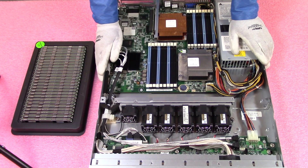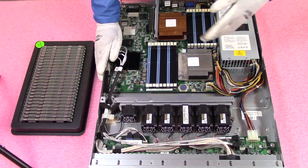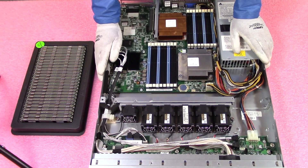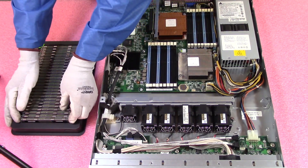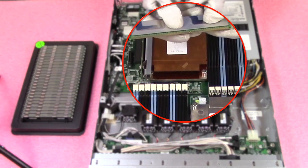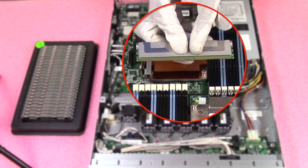Not everyone is trying to max out their system, and we get that. So we're going to show you — let's say you only wanted to put in six 8GB or six 16GB — where you would install them and the best way to do it. First, I want to show you a couple of tips and tricks I recommend.